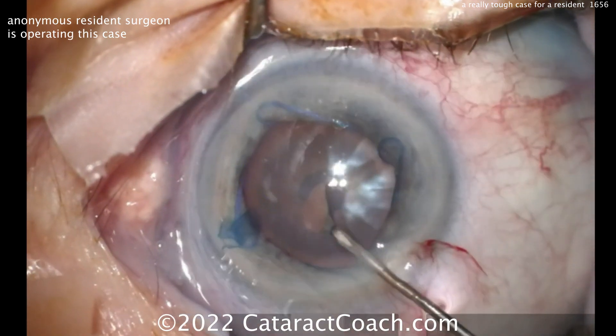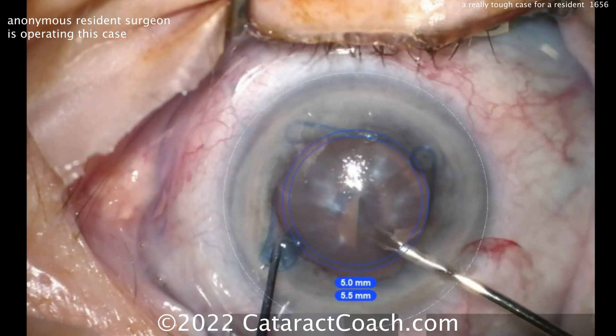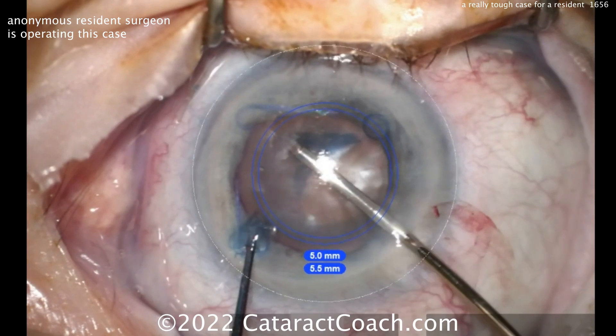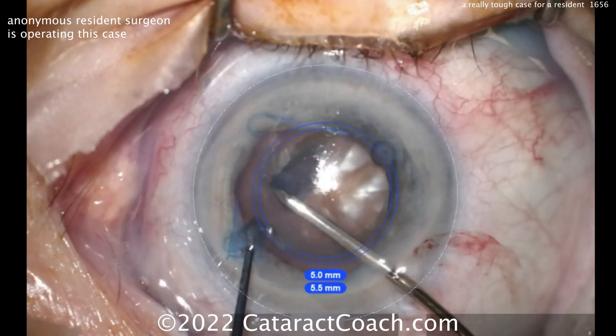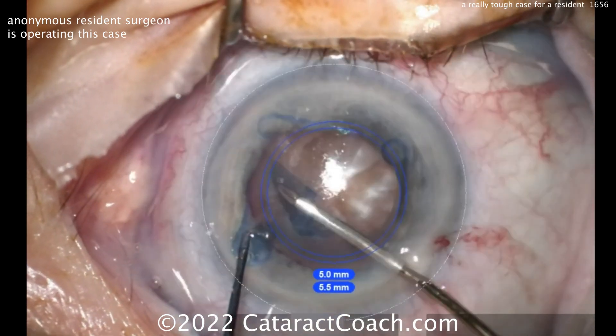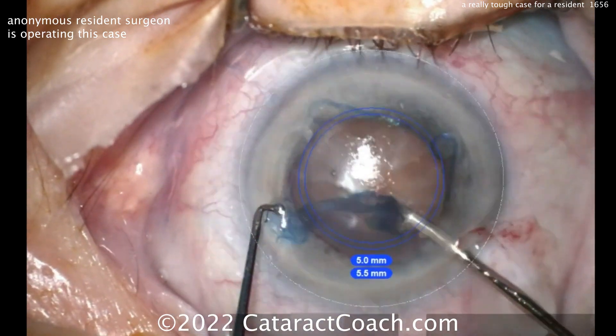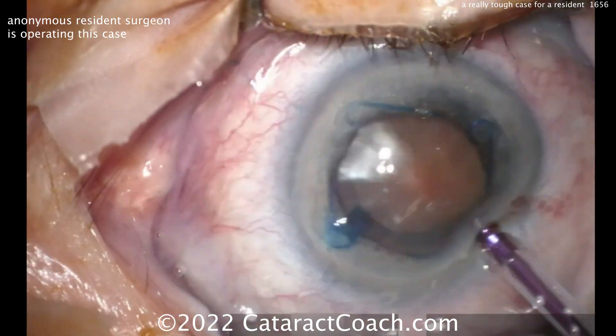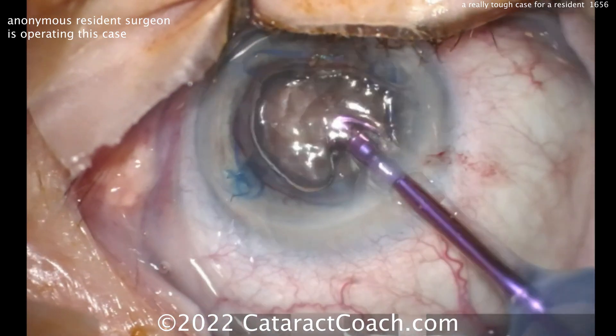Let's get the rhexis done. TriPan blue dye — thank goodness — was used. I like these micro forceps; those are fancy. Getting a nice rhexis here. You want to be cautious — don't make a baby rhexis. Remember, this is a small eye; it's going to look like a huge rhexis, but it'll be fine. And wow, that's really a nice dense cataract.